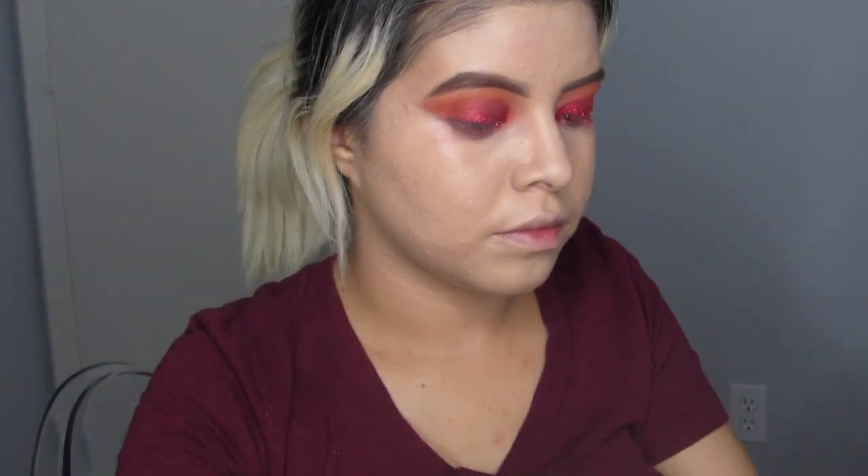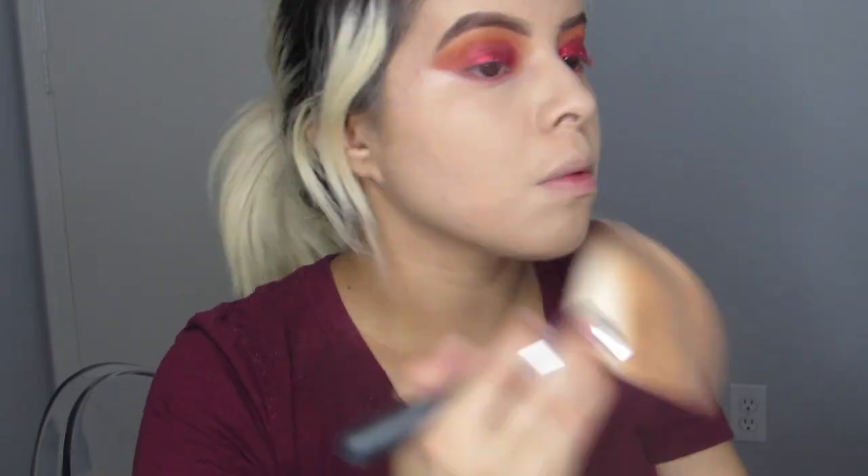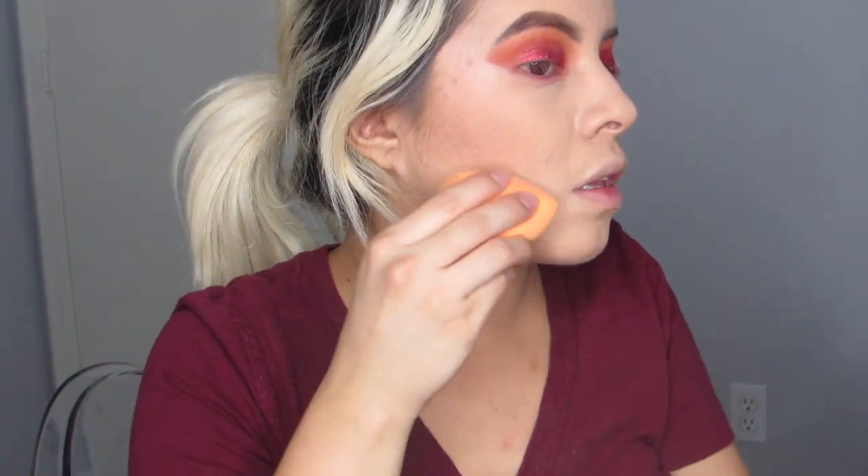Now I'm going to go in with my Rimmel London Stay Matte Powder in shade Transparent, just setting my whole face. Then I'm getting the Hoola Bronzer — I've had this bronzer forever and never liked it, but I decided to give it a try again and I really did like it. It's not too much and you can build it up if you want. I'm also cleaning the bottom with the Airspun Translucent Powder.